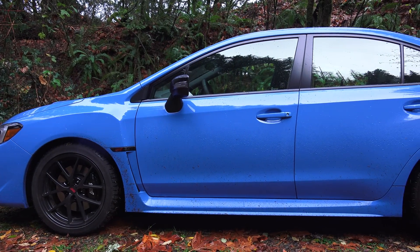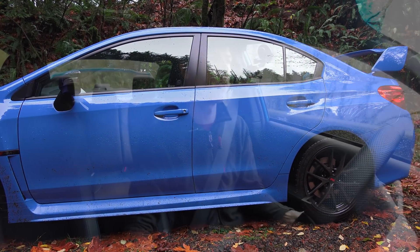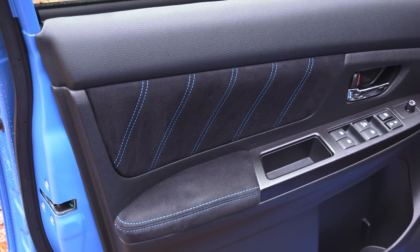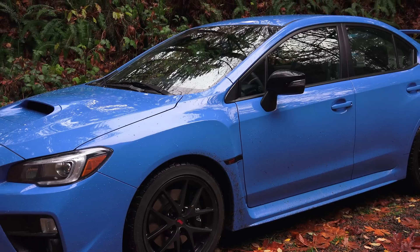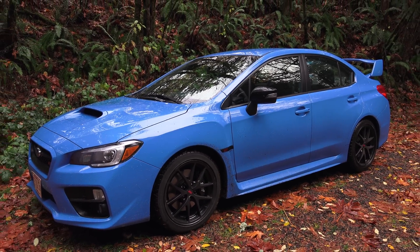This is a special edition, as you can tell from the vibrant exterior. It's called the Series Hyper Blue, one of just 700 which are going to be made. Included with that vibrant exterior you also get matching interior stitching, black VVS wheels, and black mirrors — so mainly aesthetic changes.